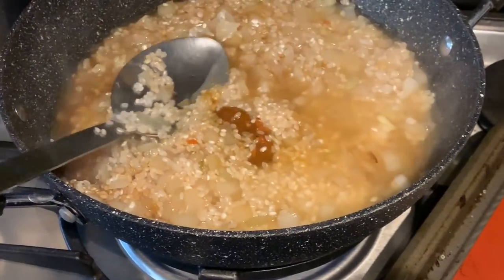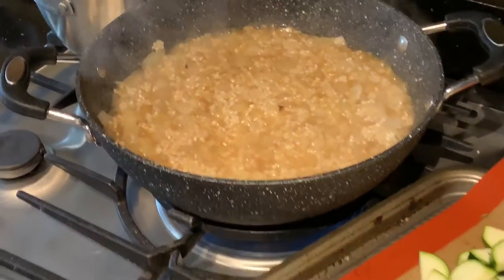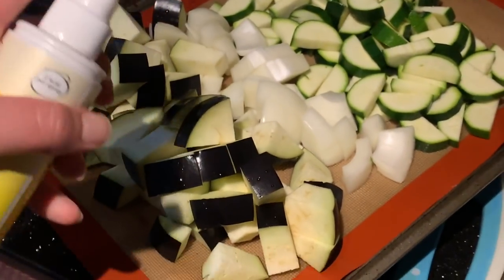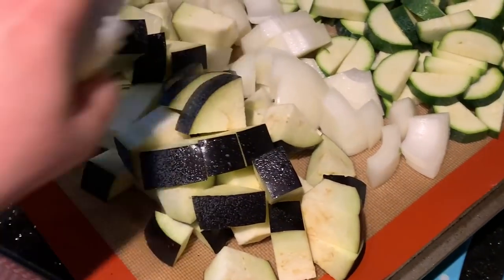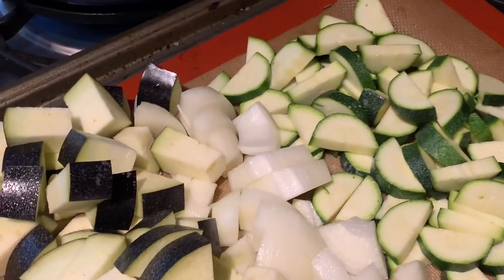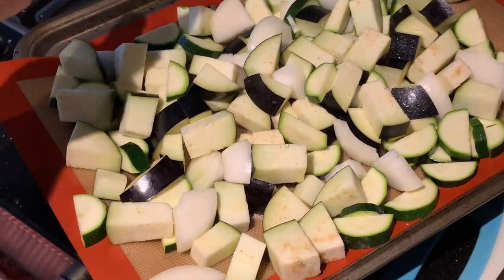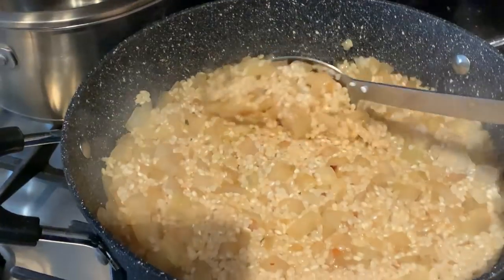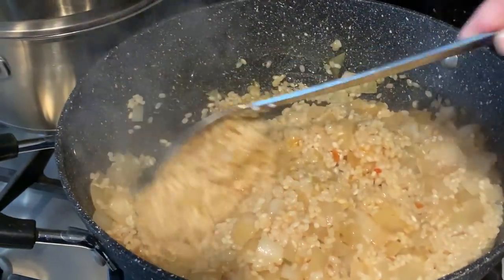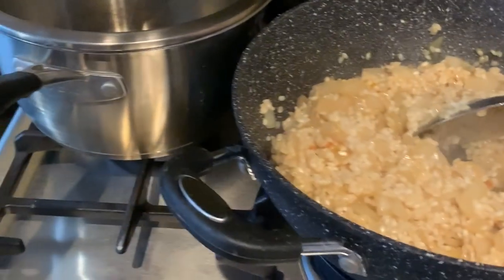While the risotto is going, I just need to finish chopping my aubergine. Once your veggies are chopped, spray with some fry light - you can use real olive oil if you want - then mix it all up with your hands, spread it out nicely on the baking tray, give it another little spray, and pop it straight into the oven. Don't forget to keep an eye on the risotto!